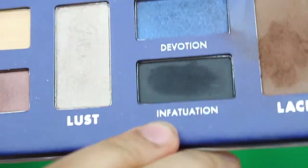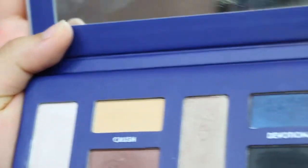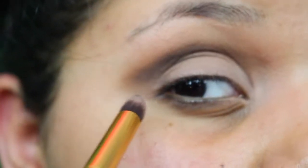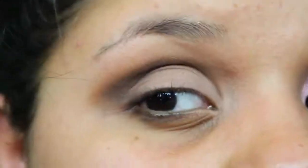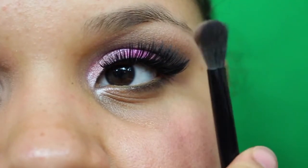Then I'm going to take a very black color from this palette — I don't know how to pronounce the name — and use a pointy crease brush by BH. I tap it off and work that color into the outer edge. I like to do a cat eye shape, so I'm just doing that cat eye shape right there.